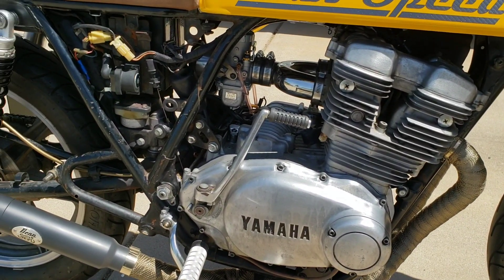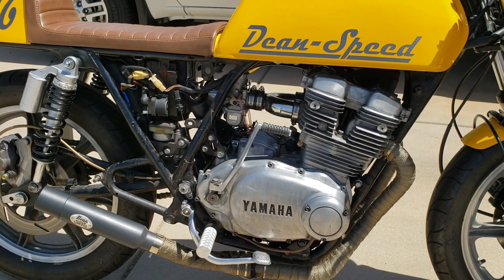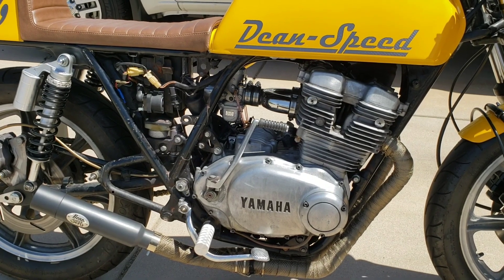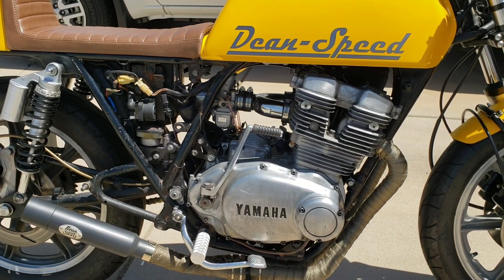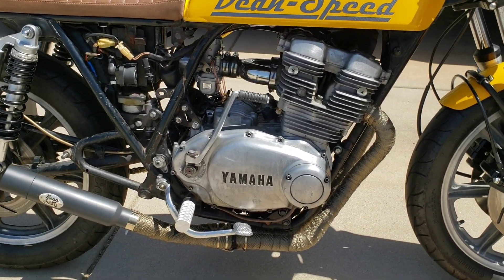I did just do an oil change yesterday as well, and I went with a 20-50, hoping that should quiet down the engine a little bit. I also put a modern oil filter adapter and I have a modern oil filter on it, so I'm thinking that's good for the long haul.